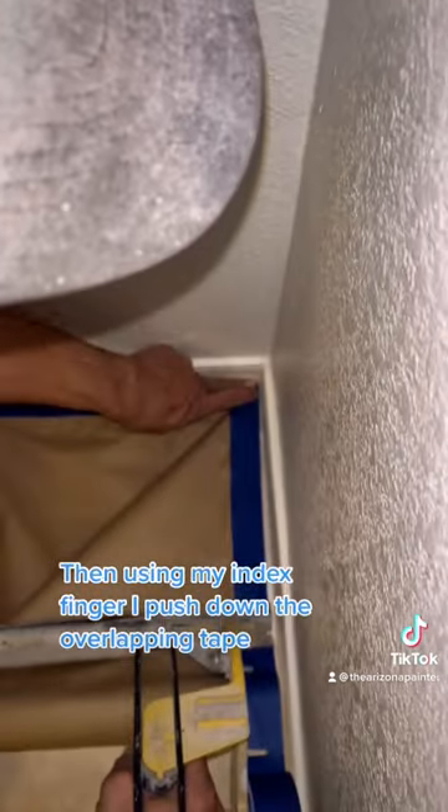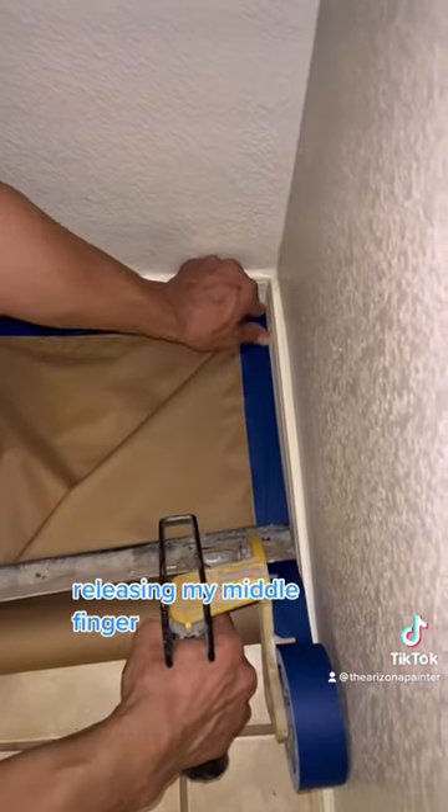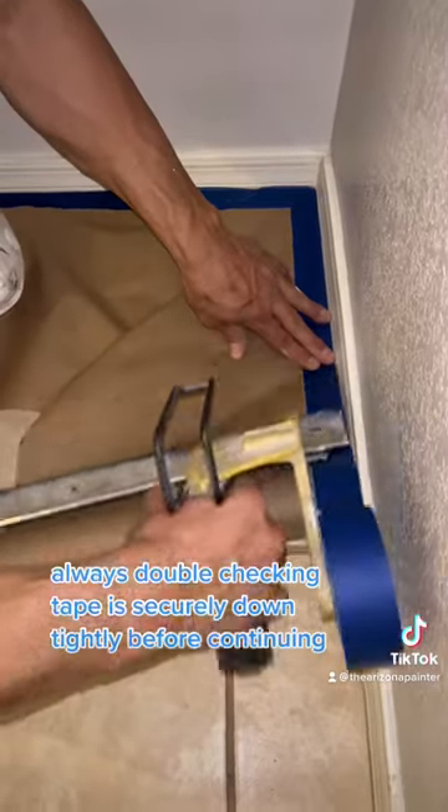Then using my index finger, I push down the overlapping tape, releasing my middle finger, always double-checking the tape is securely down tightly before continuing.